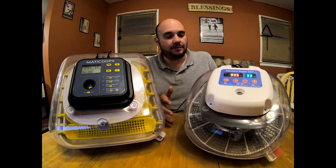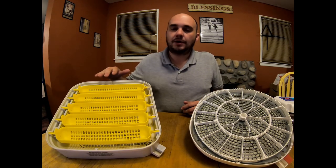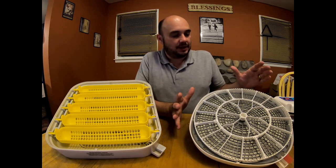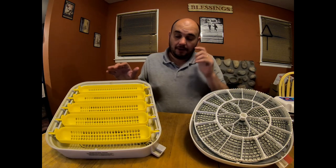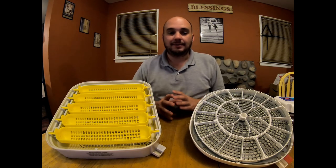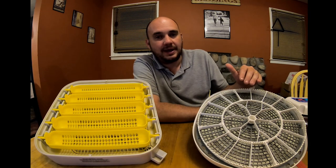Now let's take a look inside. When it comes to egg trays, MataCoupes is the winner for capacity — it holds 30 eggs as opposed to the Nurture Right, which holds only 22, and I'm referring to chicken eggs. So MataCoupes definitely has more capacity than the Nurture Right, though that might not be a big deal to everyone. Let's talk about the features of the egg trays.